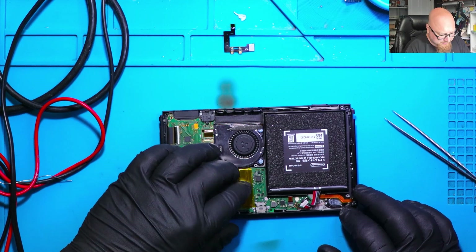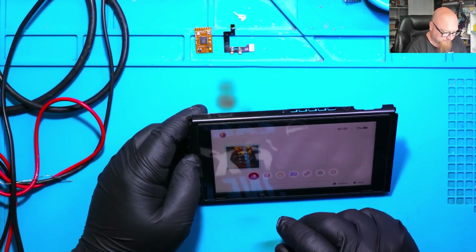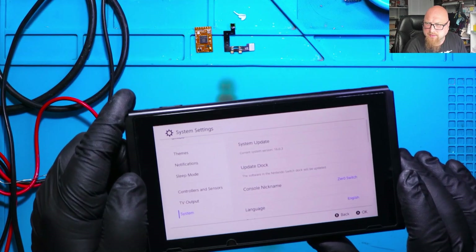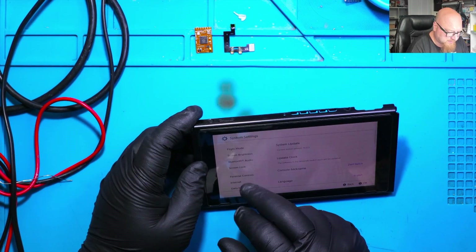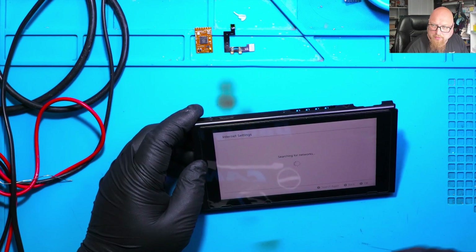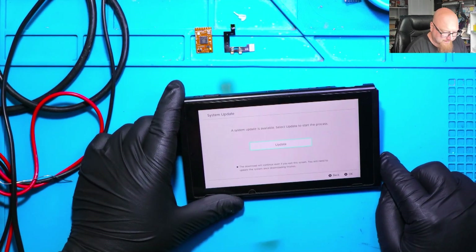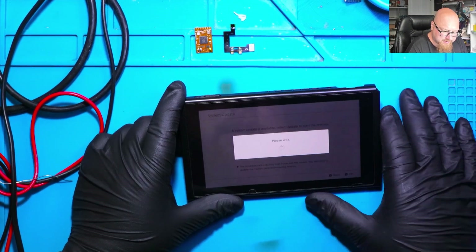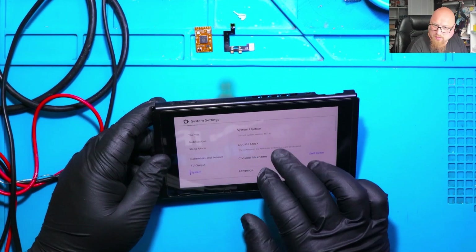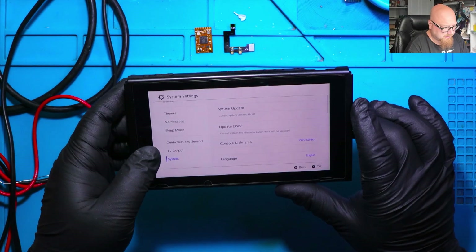I'm going to start by updating the firmware — we need to have the latest one. The system version is 16.0.3 but the latest is 16.1.0, so let's update it, because my customer wants to play on the original firmware with original games. Everything is connected, let's update the firmware. The firmware is now 16.1.0 — we've got the latest firmware.